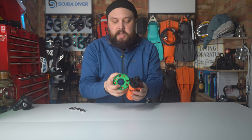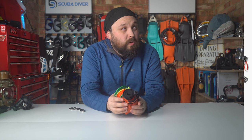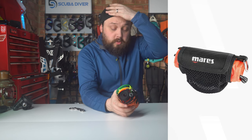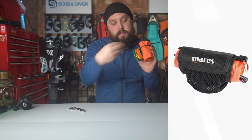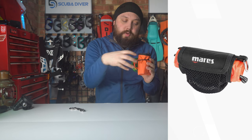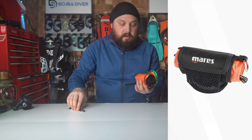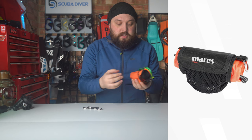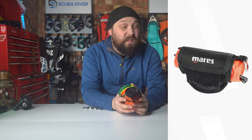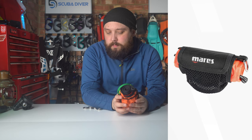You can get some DSMBs nowadays — there's the Mares all-in-one, I think it's called, which has a little pouch built in that you can fit your spool into, attached onto the DSMB. That's quite secure and you can clip that off onto something. Plenty of divers also use a bit of bungee to secure things in place, which I'm sure is perfectly fine. Personally, that's probably how I would do it, but there are lots of different ways to do things while scuba diving — the best thing is finding something that works for you in the safest way possible.